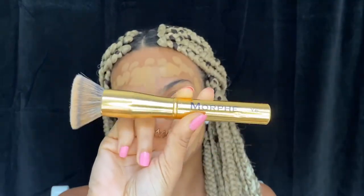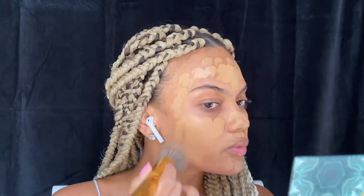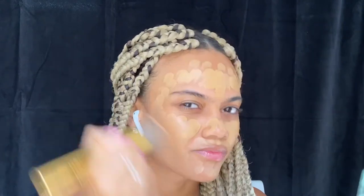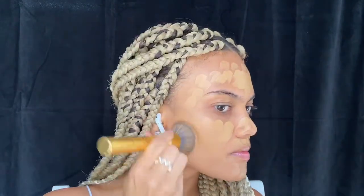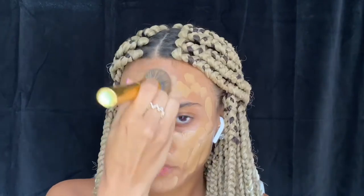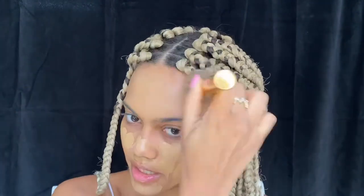To blend my foundation I use my Morphe Y6 brush — I think this is the best brush in the world. I pat instead of sweeping, because I think that just moves your foundation around way too much and we don't want that. We want it to stay exactly where we put it. Take your time blending everything out.